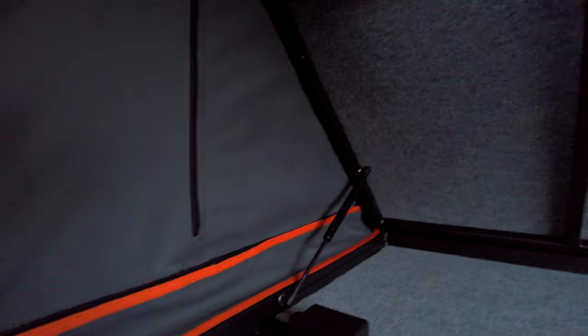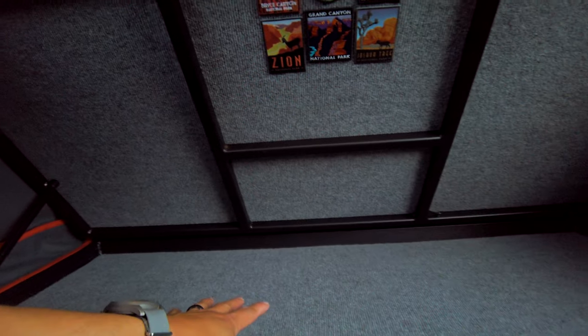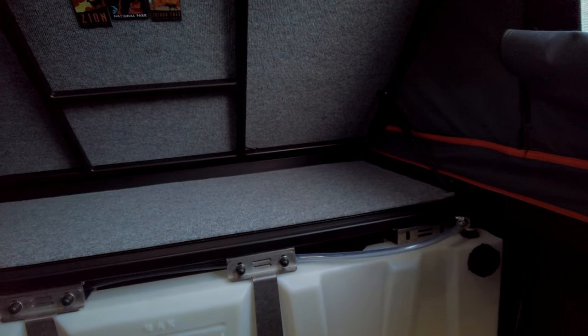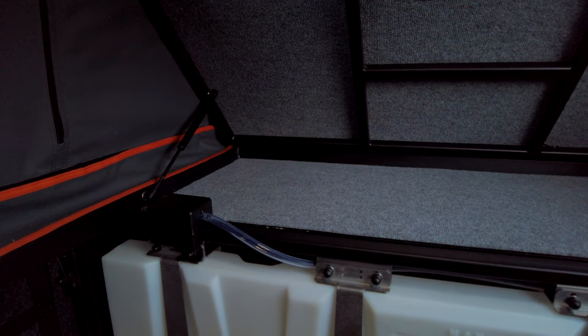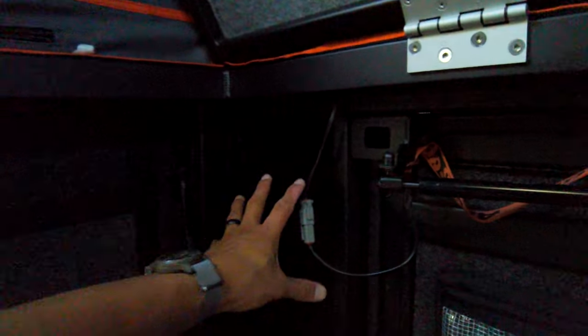There's this really cool shelf here. When it's open, you can put stuff there — you can even cook there, nothing too greasy, maybe just boil some water. This spot right here is empty because I have a fireplace coming in. It's already shipped; I'll pick it up hopefully next week, and maybe I can do an install video of that.